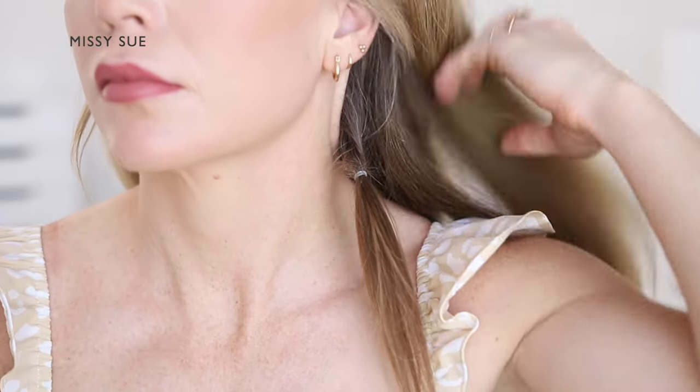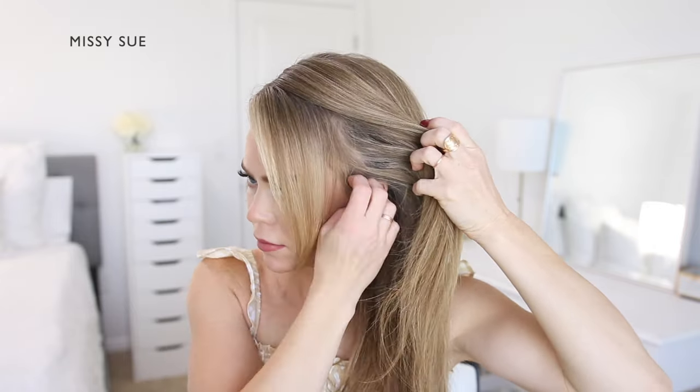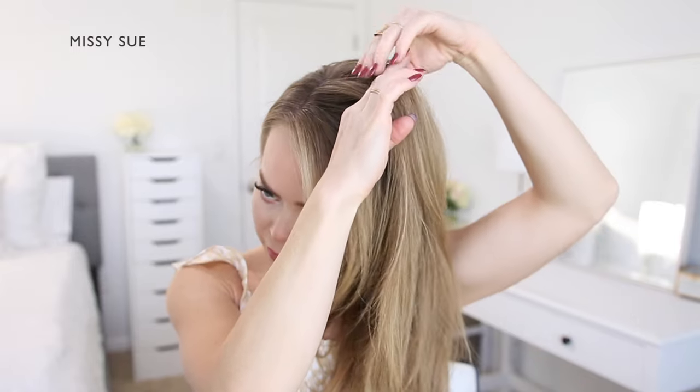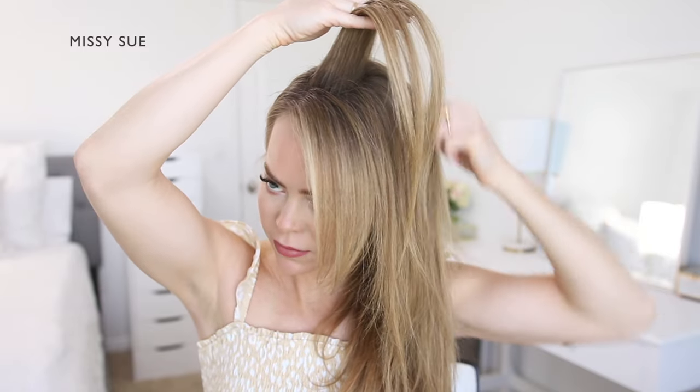Now divide out any hair that you'd like to leave out to frame the face. Then pick up a small section of hair on the left side of the part and divide it into three smaller pieces for the braid. Begin by crossing the side strands once over the middle strand.